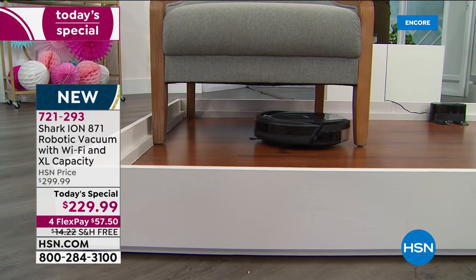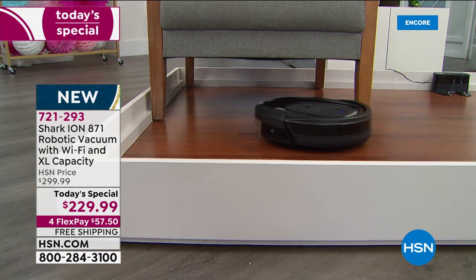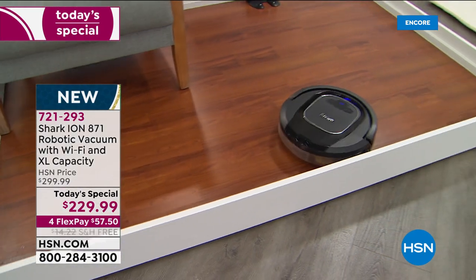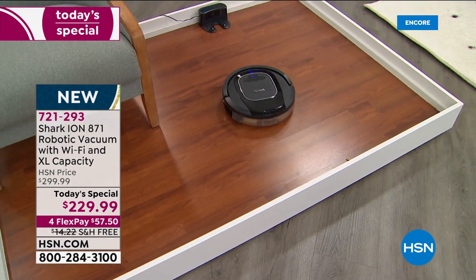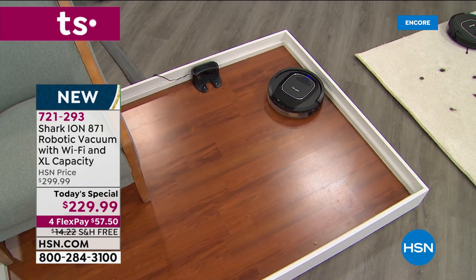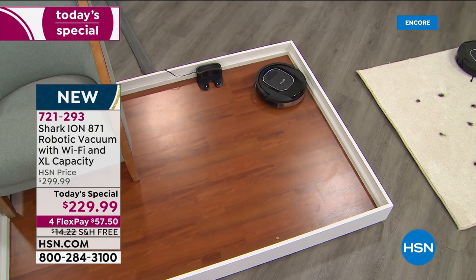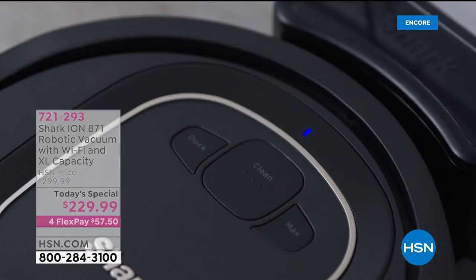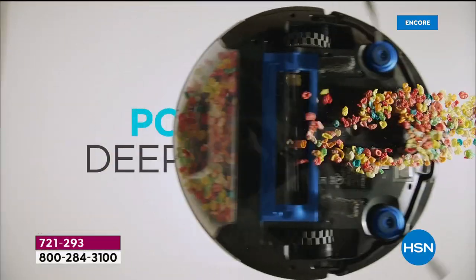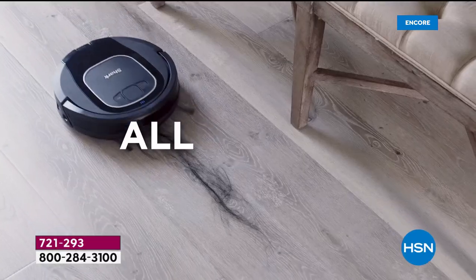It's whisper quiet. It will vacuum your floors as often as you'd like — that is something you can forever scratch off your list. Just as most of us can't imagine not having a dishwasher or washer and dryer, now you get to own our most advanced Shark robot vacuum for hard floors and carpets.